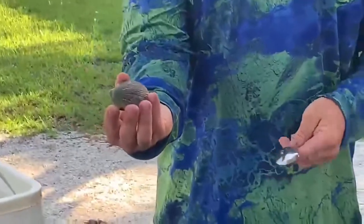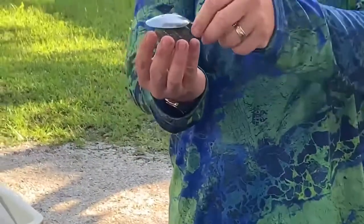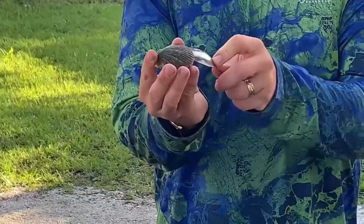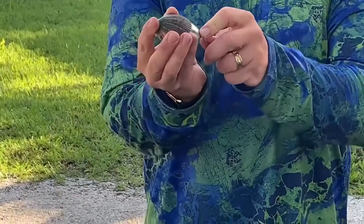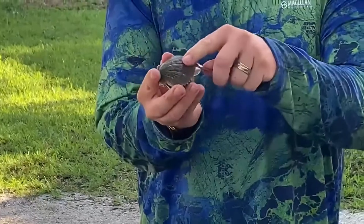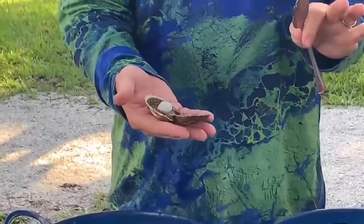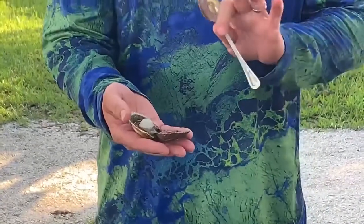You want to hold the scallop in your hand. You're going to use a spoon because it's the natural shape of the shell. You're going to slide the spoon in and slide to the right — remember, right is always right. Once you do this, it's going to sever the muscle in the scallop and allow you to open it easily.